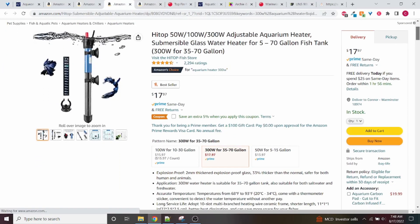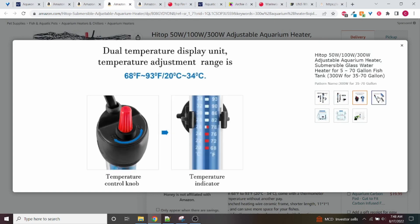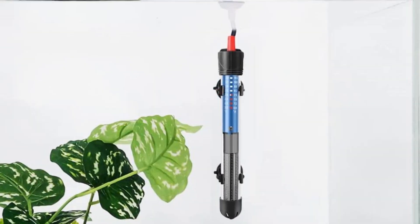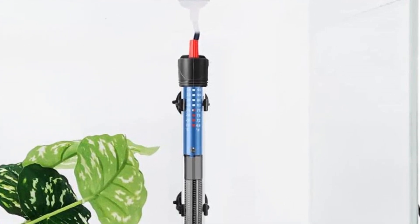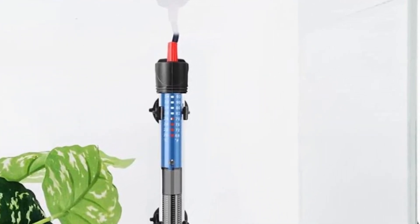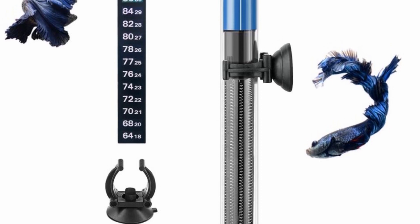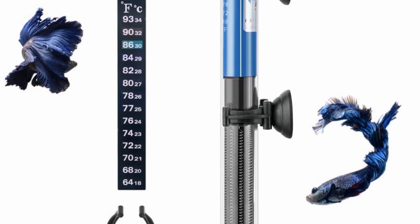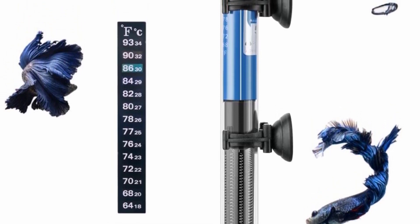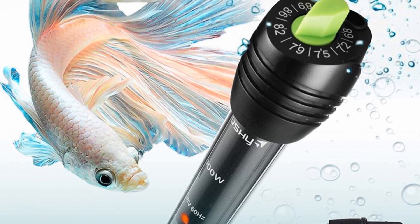For the heater, we're going to go with the Hygger 300 watt, and this is $18 right now. Most sources will recommend a 300 watt heater for a 75 gallon, though depending on your house temperature you can go lower or higher — up to 400 or 500 watts — or even do two heaters. The Hygger is a very highly rated heater and very cheap at $18 for 300 watts. If you want another option, I personally have been using Orion Lush heaters for a while and have literally never had any problems with them over the last three years. For 300 watts that's going to be about $25, so slightly more expensive.